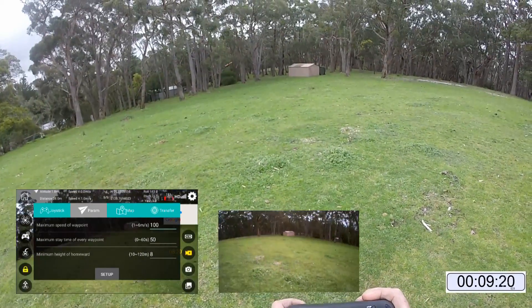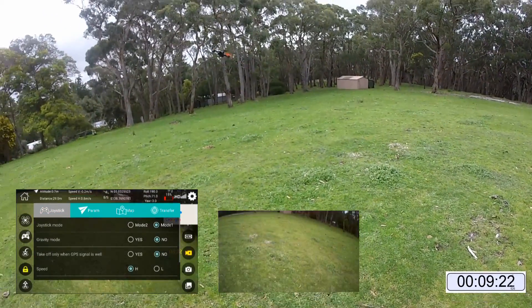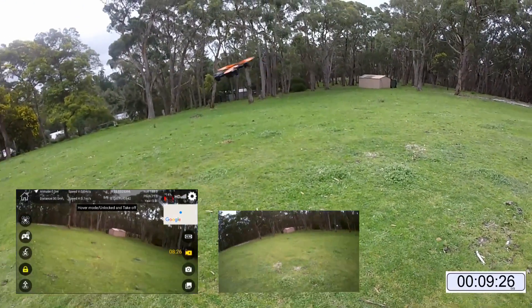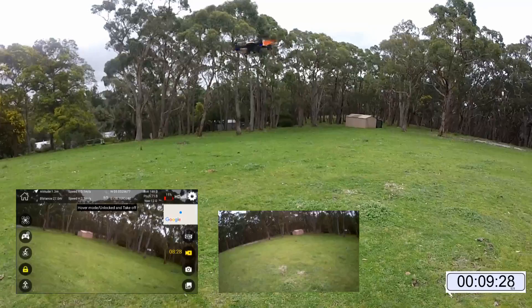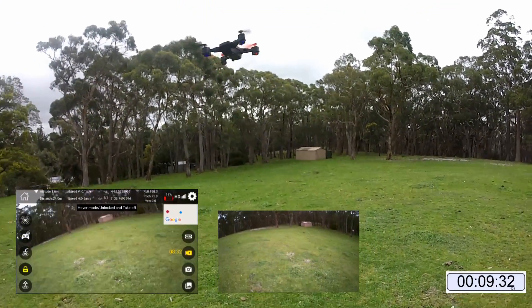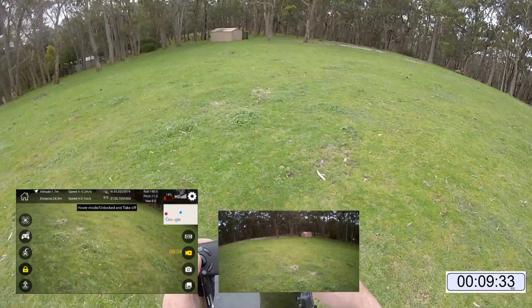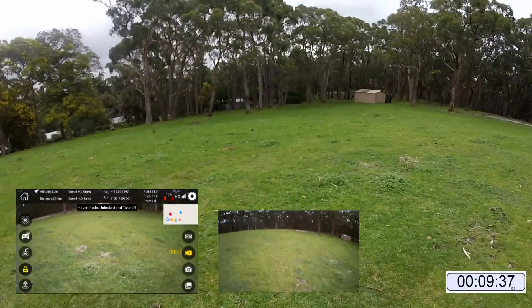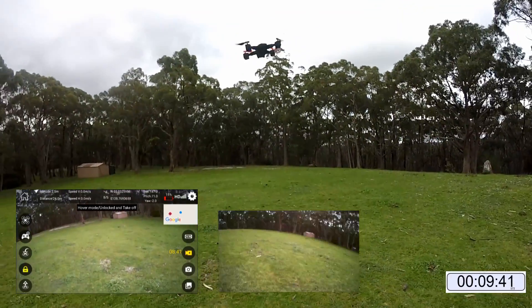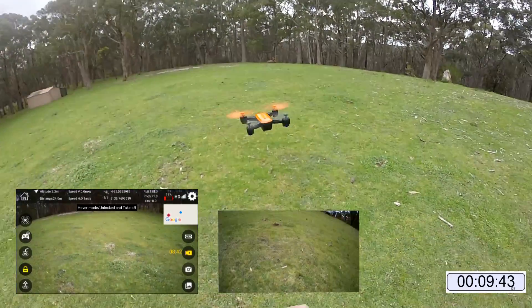Alright, what are you doing? Come back here. I've got some flashing blue lights underneath, which would indicate low batteries I would assume. We're still recording — we've got 8 minutes of recording time. It's meant to fly for about 13 minutes or thereabouts apparently, so we shall see.